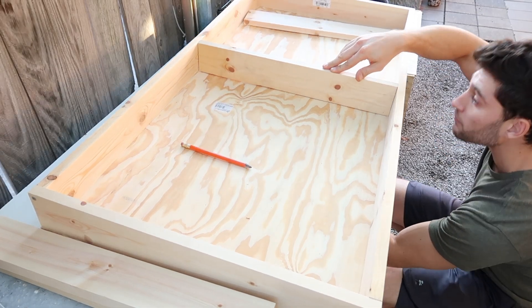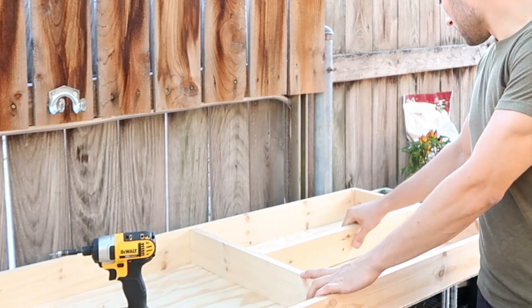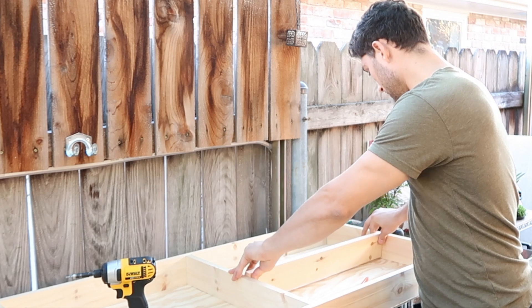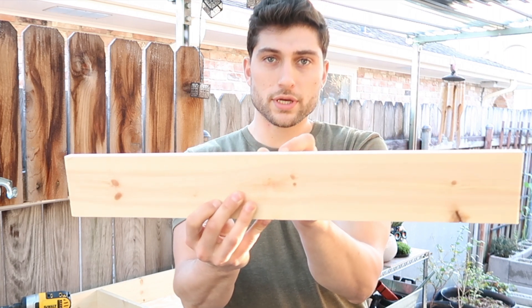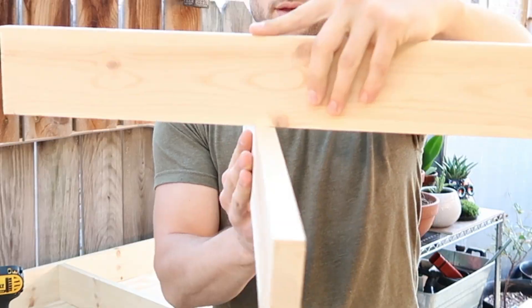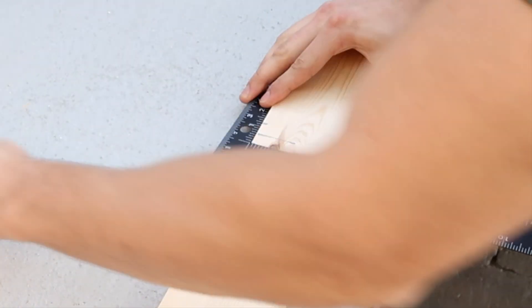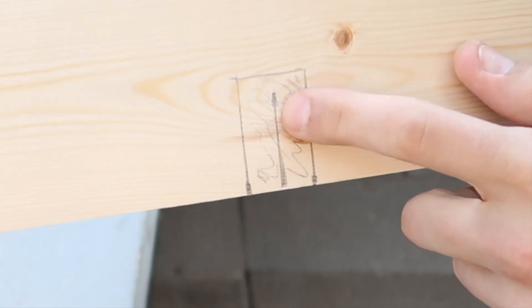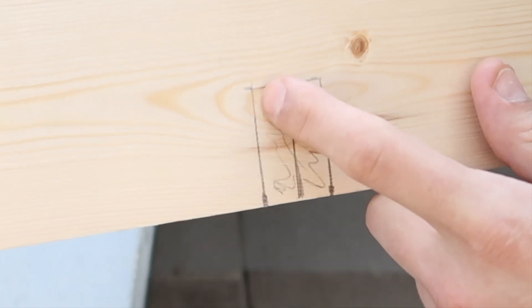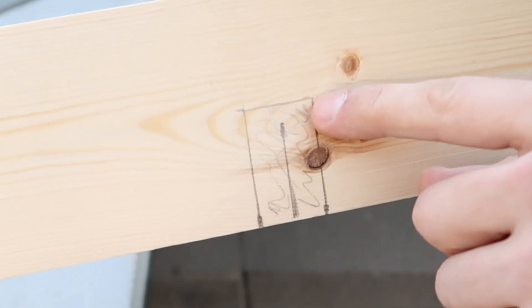I want to make sure my board fits in here nice and snug — and it does. This is where I'm going to cut my notch, right here in the middle. The thickness of this board is three-quarters of an inch, so I'm going to make this a one-inch wide, one-and-three-quarters-inch deep notch. I'll cut along this line, then this line, then the middle line, and use a screwdriver to split it off — or drill a hole and use the jigsaw.